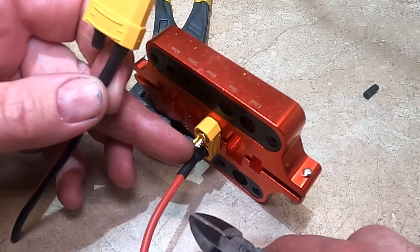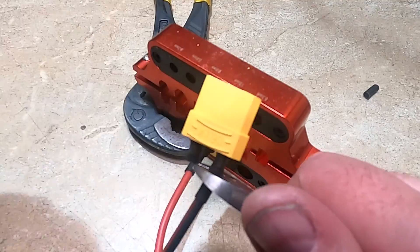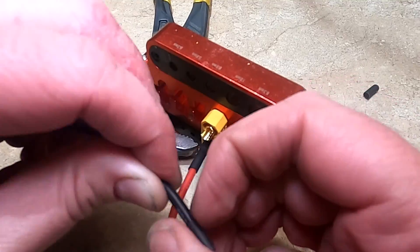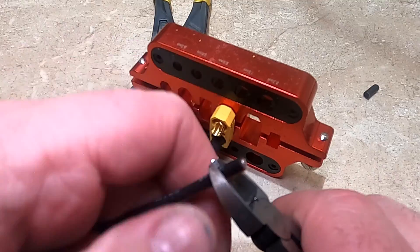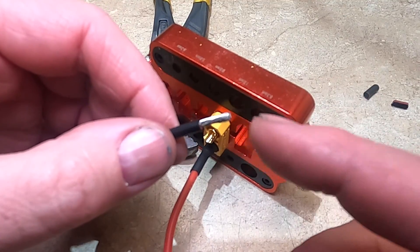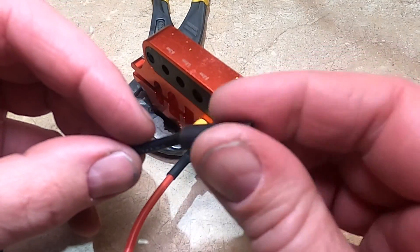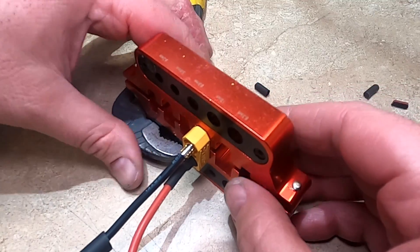So that side's done — go ahead and flip it over. Now you don't have to worry about anything sparking because everything's covered up. Now I can cut this side, remove the heat shrink, and then strip the wire. I'll leave a link below to some wire strippers I use all the time.